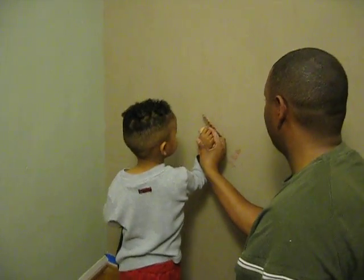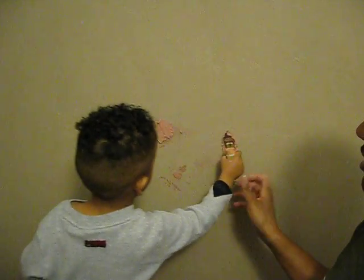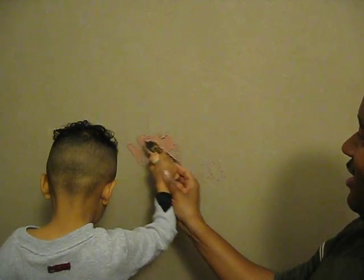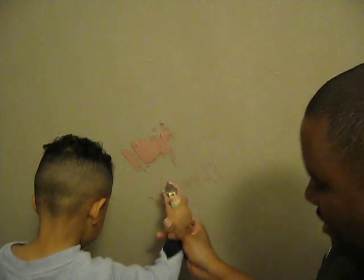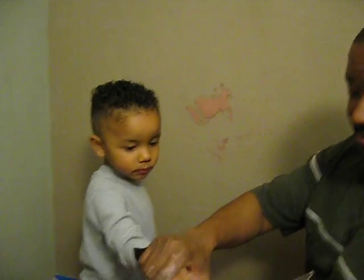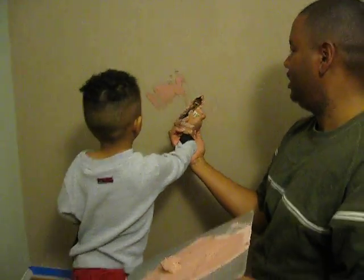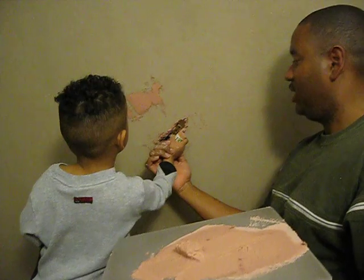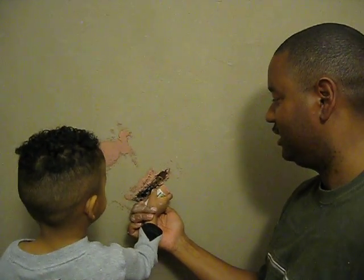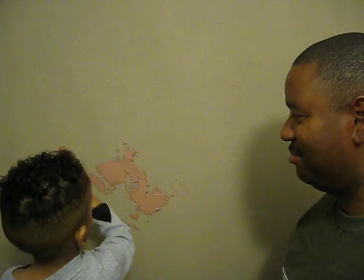Okay Devin, put it against the wall and go this way. Good boy. Do it again right here. It's okay, we'll clean that up later and reuse it. So now we'll go here. Now you're going to go this way. Hold it there first. Hold it like this. Now go that way. Good boy.